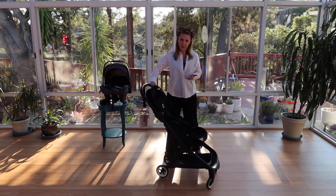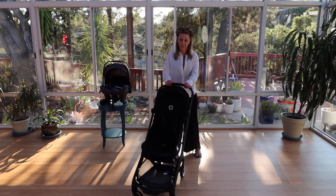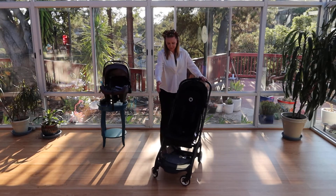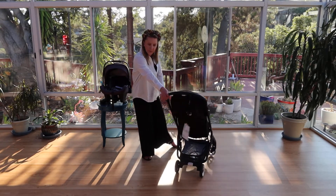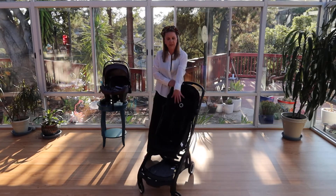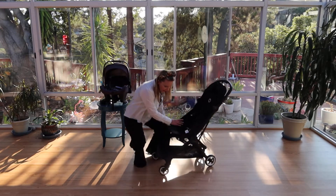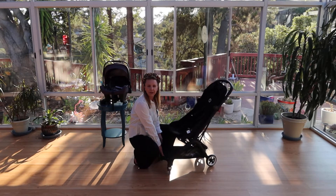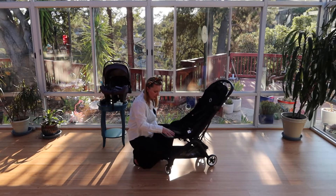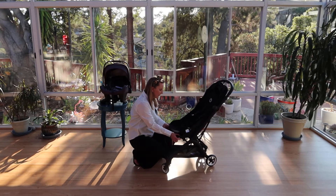This is going to have some of the signature Bugaboo things that we love. We're going to have four-wheel suspension, which makes it really awesome for varied terrain, lockable front tires, and a nice big accessible basket. You can access the basket from the front or the back, and it will hold about 17 and a half pounds. The seat itself will hold 50 pounds, so it should take a nice big child. The leg space is really long, and there is an adjustable leg piece on the bottom for children of different ages — a really nice feature.